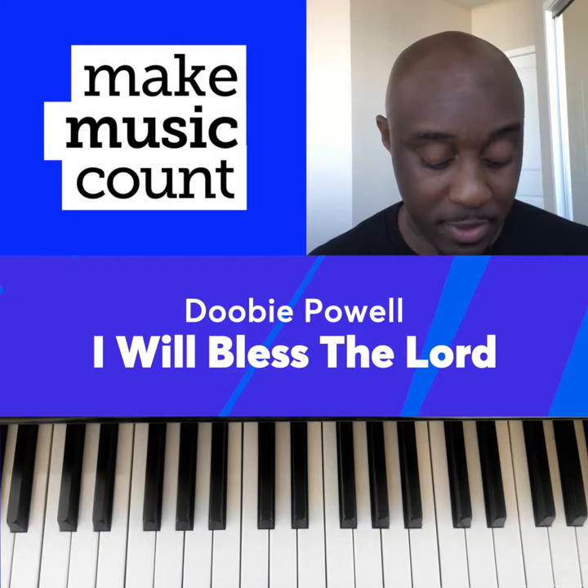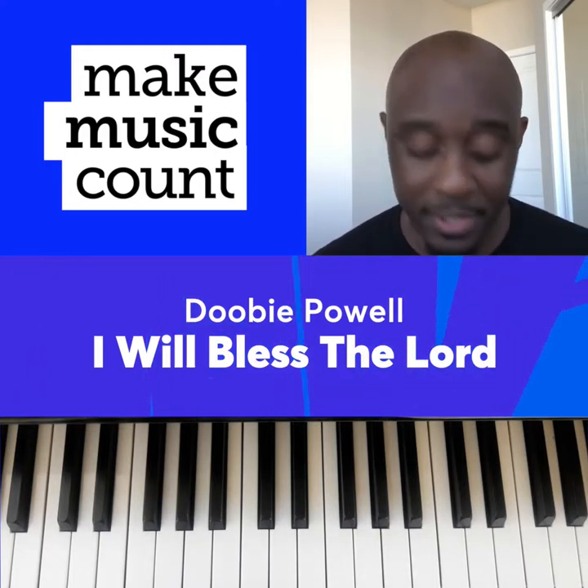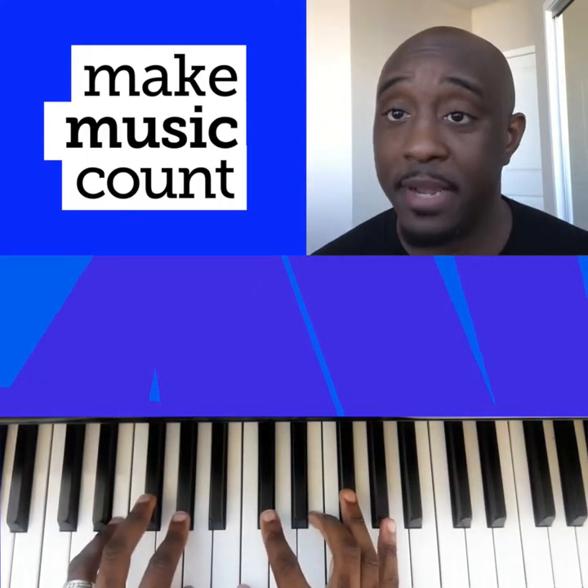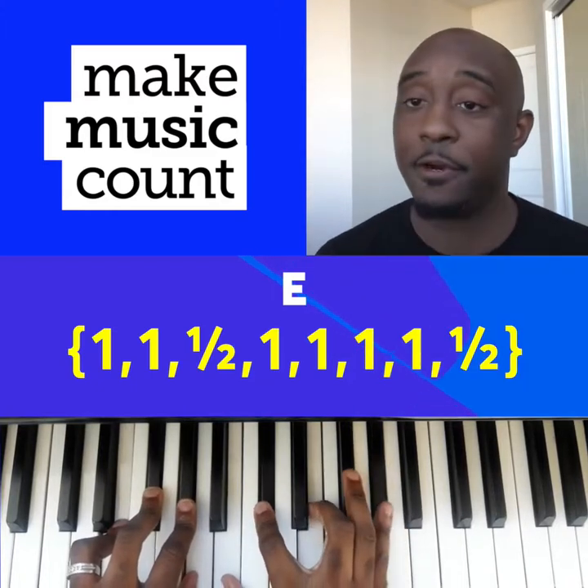The first chord is built off of our math sequence that we use to build chords by playing the major scale. The first one is built off of the E major scale. You'll play every note in that scale except for the seventh and add the third.